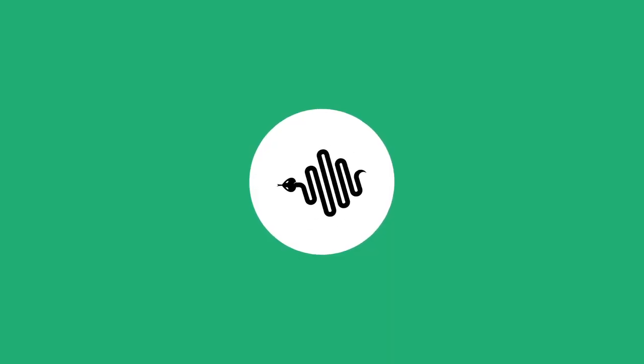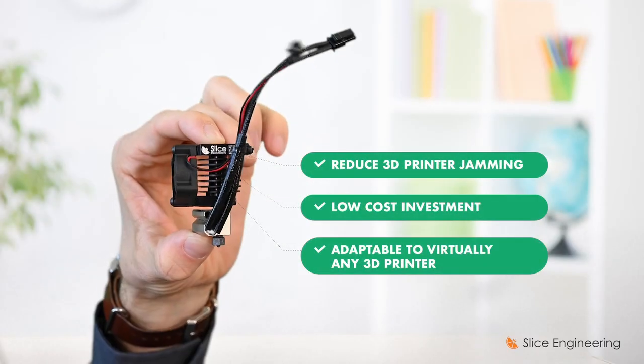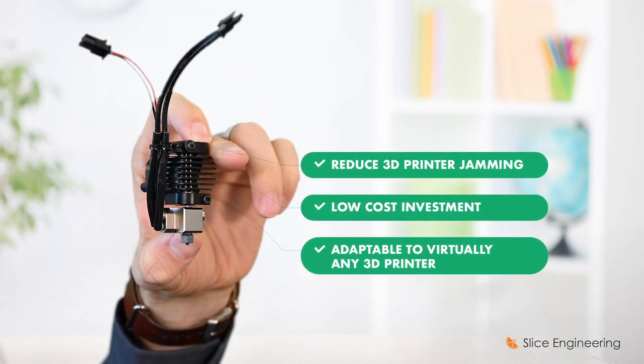Hi, I'm Dan with Slice Engineering, and I want to introduce you to the Copperhead hotend. Copperhead is a low-cost, open-source hotend option that can handle the heat — heat creep, that is.